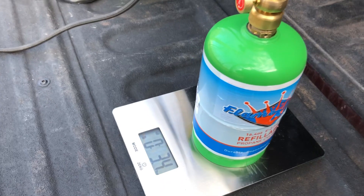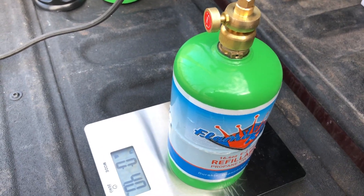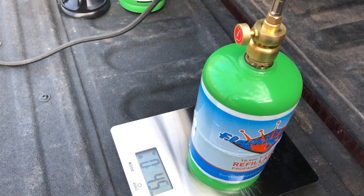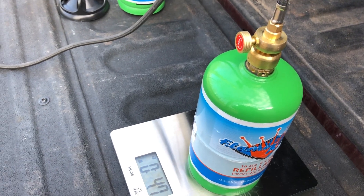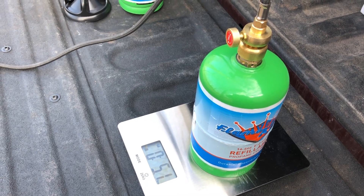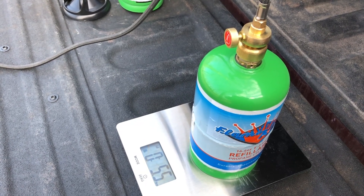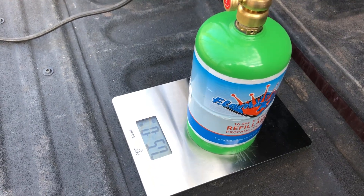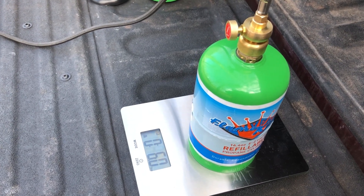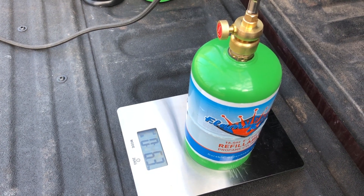What I'm going to do is allow this to fill. When it starts slowing down, I will then open up the bleeder. The two thoughts on this: if you don't have a scale, you can just use the bleeder itself. Like a typical propane refill, once you get to the 80% mark, the liquid propane will come out the bleeder and that will be an indicator you can shut down the filling. Since I'm using the scale, I'm going to fill it to 16 ounces. As it slows down, I will open up the bleeder to relieve some of the vapor off the top so the liquid can continue to fill.